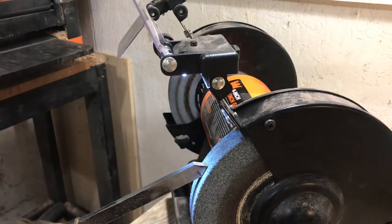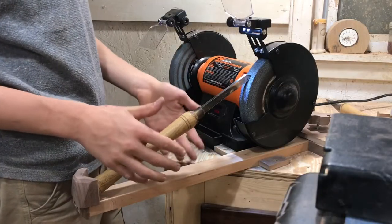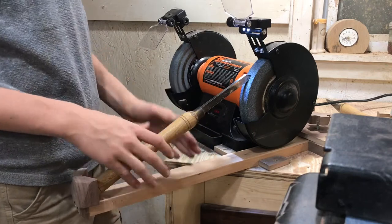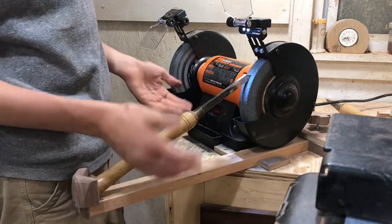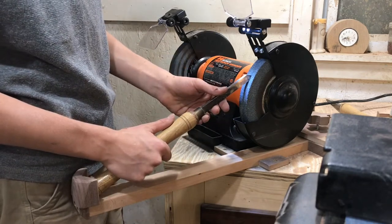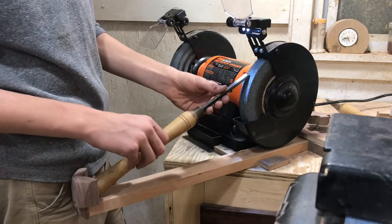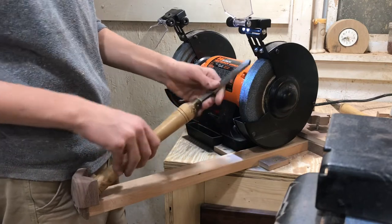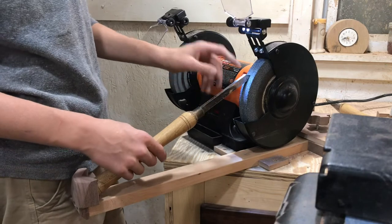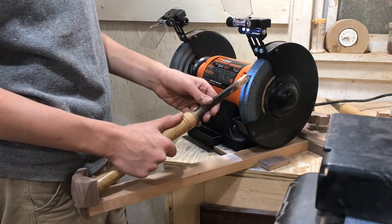I'm not a great sharpener on this wolverine system — I've used the real one a few times but only just finished my homemade one an hour ago. For the parting tool, I like to put it right in the middle and slowly go left and right. For something like a bowl gouge, you'd turn the grinder on and rotate it so it sharpens the sides and rounds over the tip. But for the parting tool, you just want a straight blunt edge on top, so you simply hold it steady.